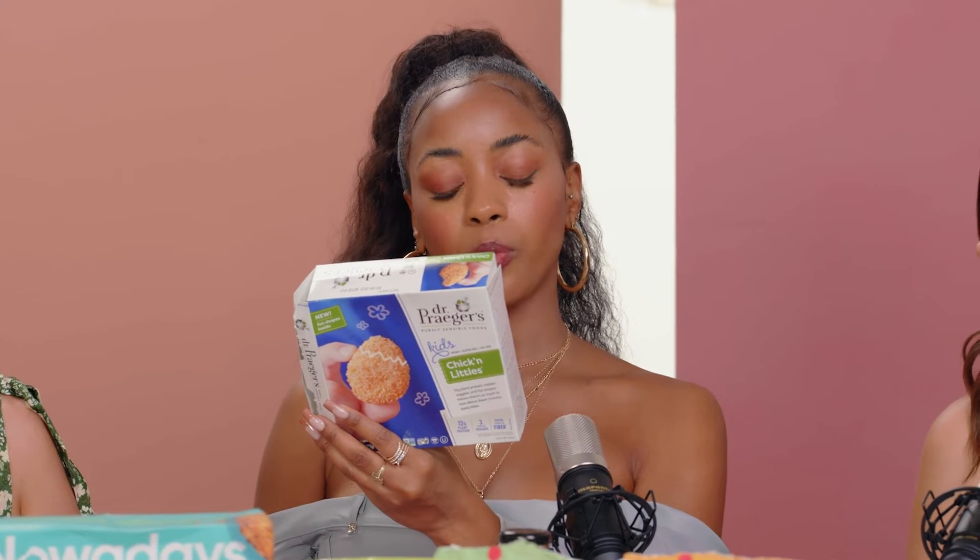Next we have Dr. Prager's — these are the Kids Chicken Littles. So cute! They're shaped like fun farmyard shapes. They have hydrated pea protein blend, rice coating, rice flour — these are gluten-free. It also has carrot puree, butternut squash puree, sweet potato puree, and oat fiber — sneaking those veggies in. It doesn't have a super strong smell, but it's crispy on the outside. Rice flour is so good.